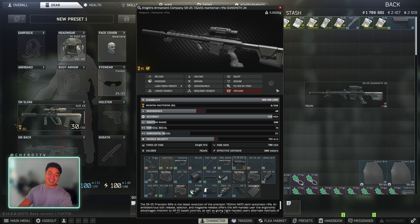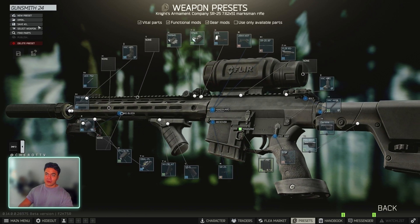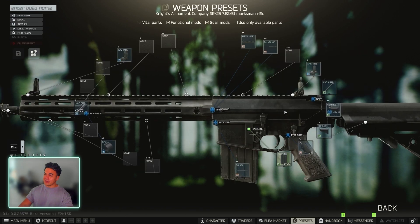What's going on guys? Gunsmith Part 24, SR25. Very straightforward build, nice and easy to do. You do need a Flea Market to complete this build itself.